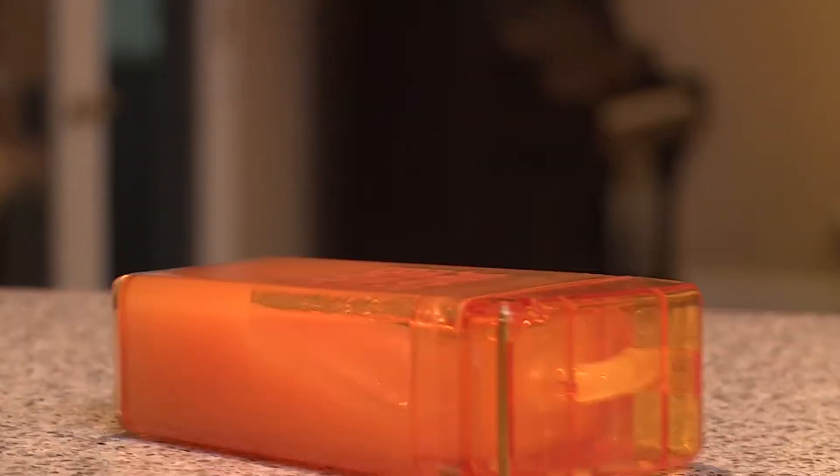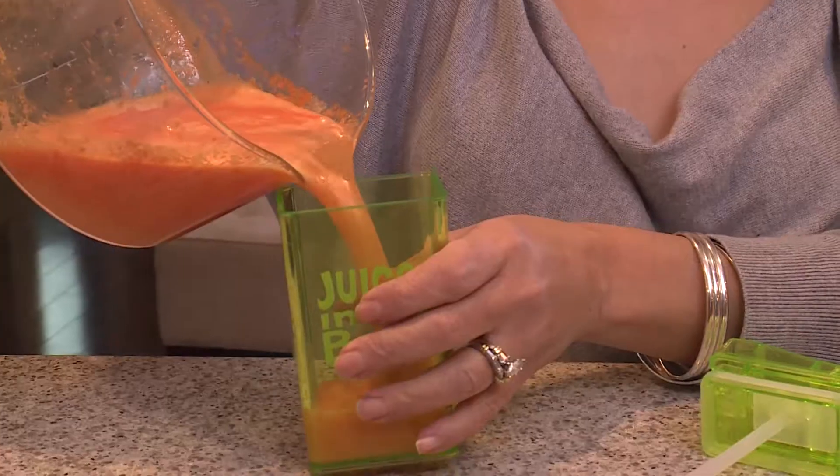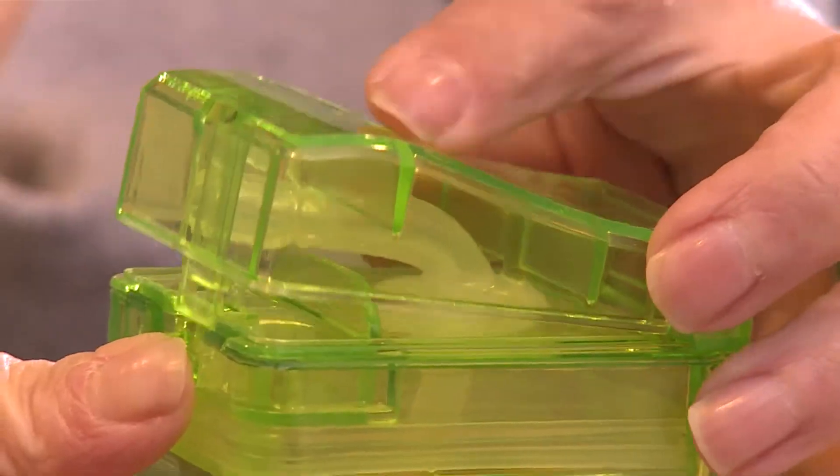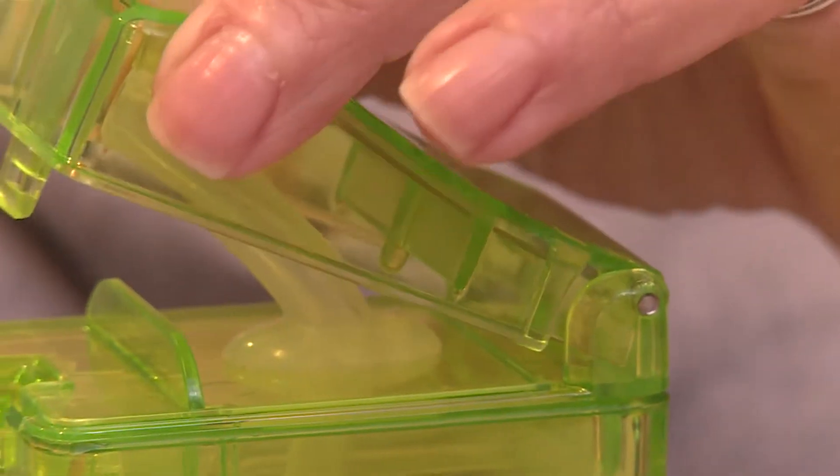It's made of a plastic called Triton, which is super strong but doesn't have any of those toxins parents worry about. It's a simple straw assembly that fits into the lid. A button pops the top, and when it's time to close, strong hinges and a tight seal mean it's sure not to leak.